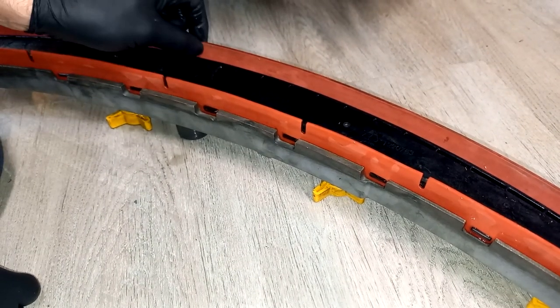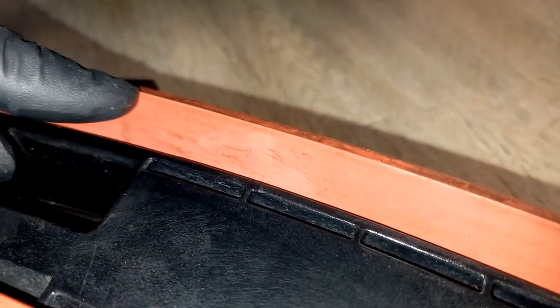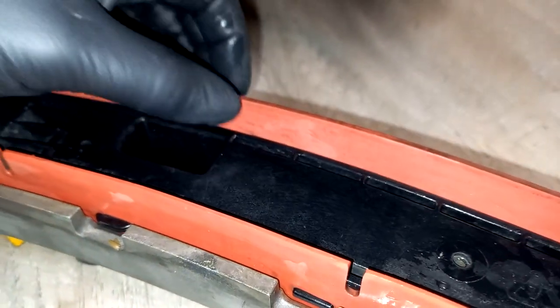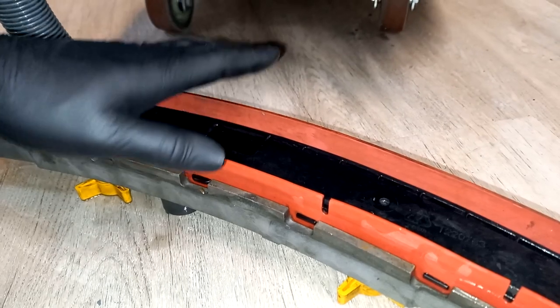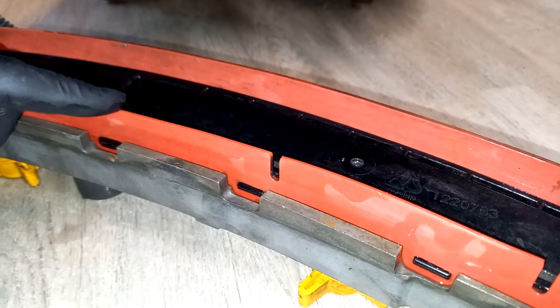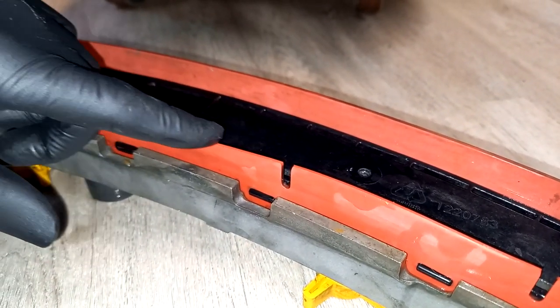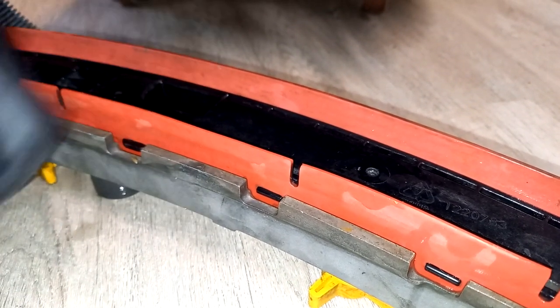These rubbers have multiple working edges. The rear squeegee has an inner working edge here, and at the back you've got a second working edge. There are two more working edges on the other side, so you've got four in total — you can turn it round three more times from when it's first installed. The front one doesn't wear as quickly and you've got just one more side at the top, so you turn that one over once.